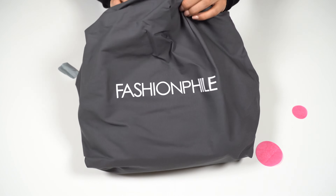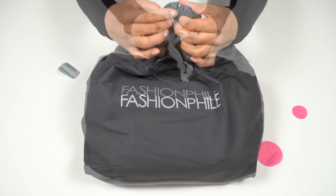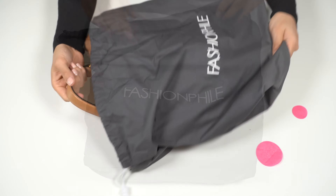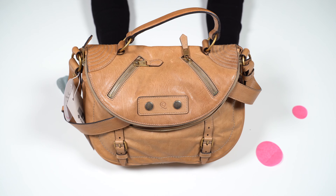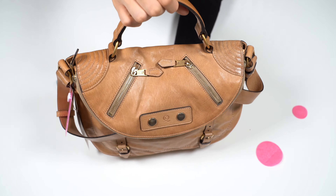It comes in this white and gray dust bag. Here it is — the Alexander McQueen faithful messenger tote. This pretty little thing is made of calfskin and it is in the size medium.